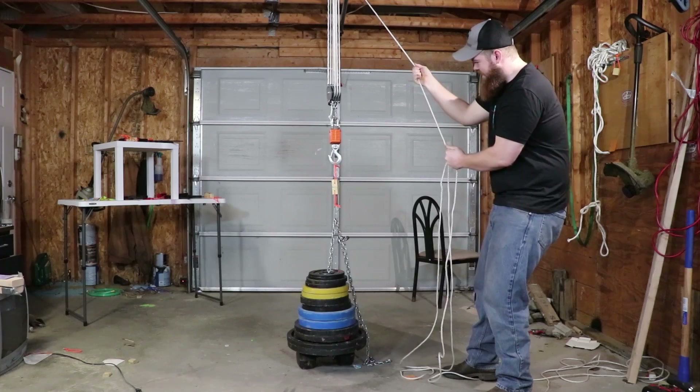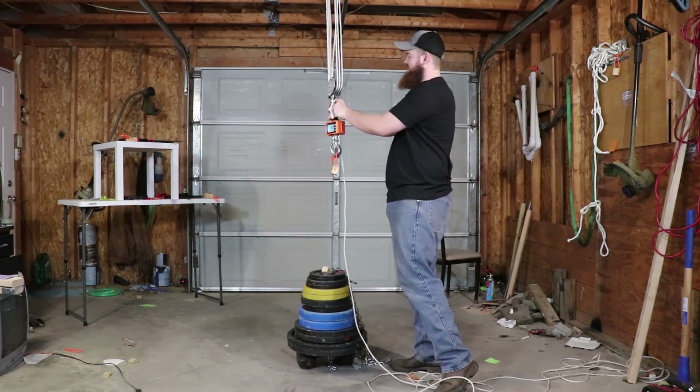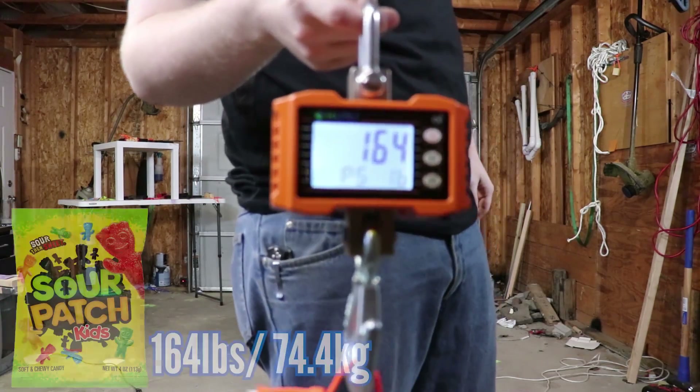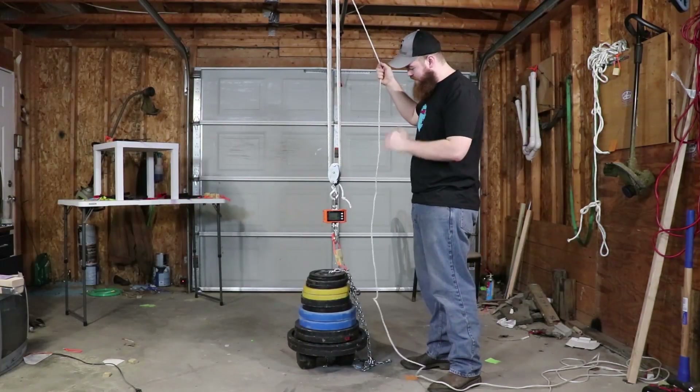Feels pretty good. Not quite — 164 pounds. Next up we have Skittles.